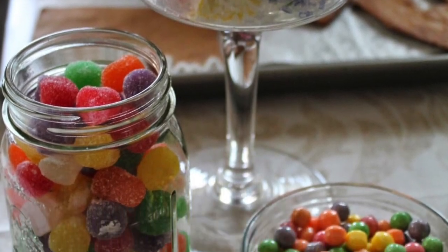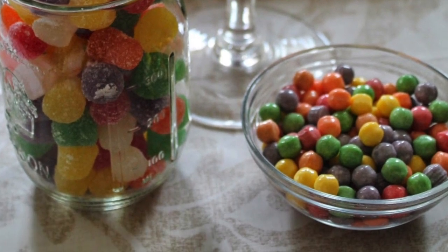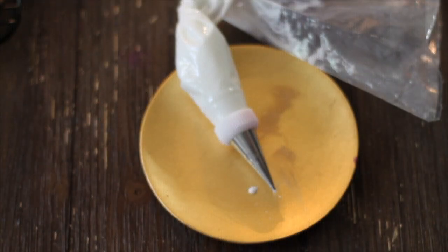Tip number six: have all your candies ready before you start building your gingerbread house. Tip number seven: please click the link above to see the recipe for the royal icing that is going to be your glue.